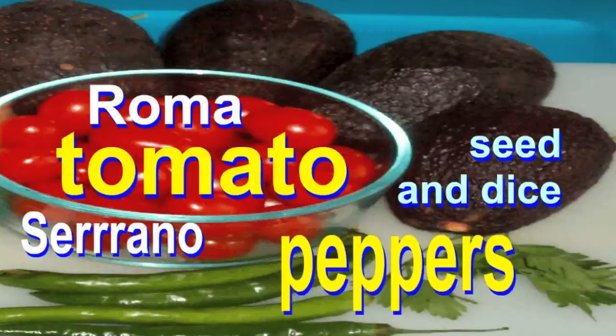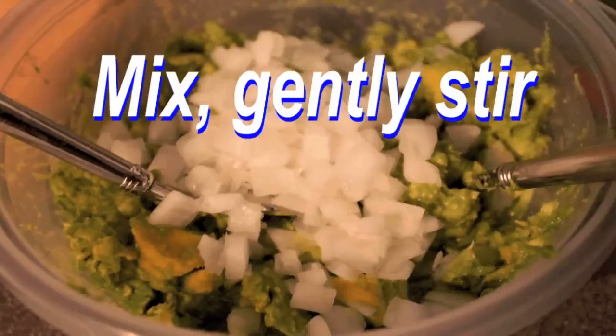It's so good. Now that you've prepared your avocados, gently stir in one tablespoon of lemon juice. Mix in onions, roma tomatoes and serrano peppers. Cilantro is optional. Add salt and pepper to taste. Mix, gently stir, and you are ready to serve.